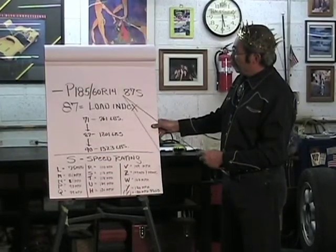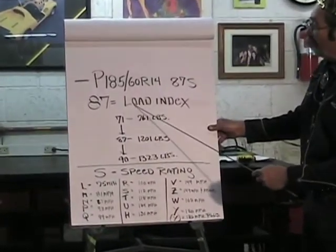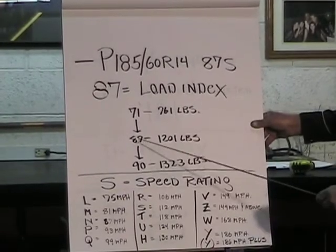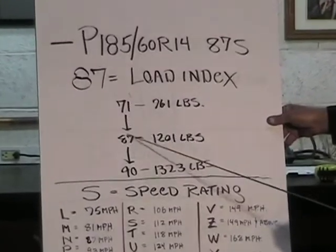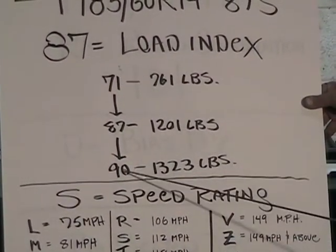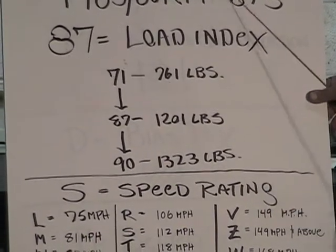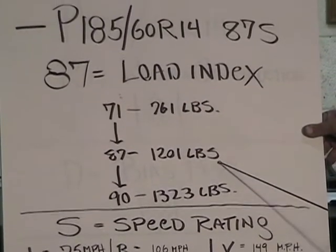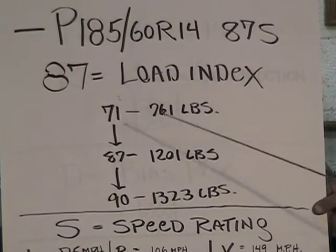At the end of the tire marking, you'll see digits like '87S.' The number 87 is the load index — how much weight the tire can carry. The load index on passenger tires ranges from about 71 up to about 90. A load index of 87 works out to 1,201 pounds, with the correct air pressure.